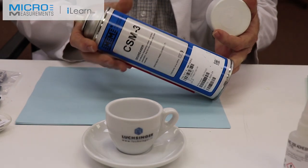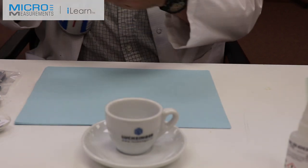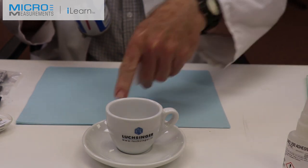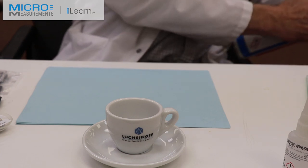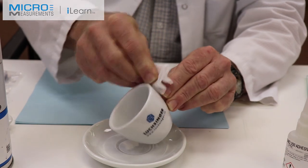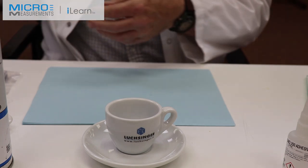The first step will be to take the CSM3 degreaser. I'm going to work on the strain gauge first since it's up here on the handle, and I'll do the temperature sensor second. I'm saturating the gauze sponge with the CSM3 and I'm going to degrease the handle — this gets rid of any finger oils or contaminants that might be a problem.